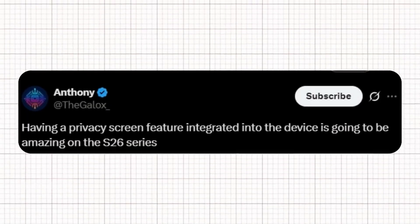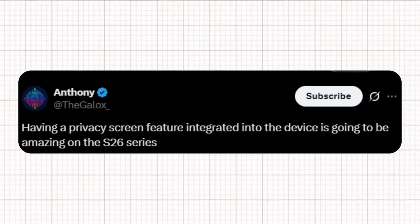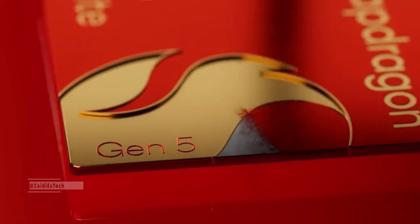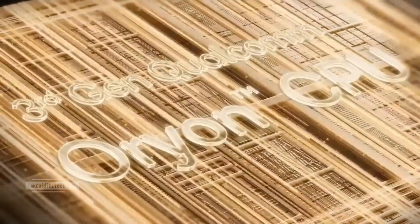Anthony added that integrating a built-in privacy screen directly into the device is a remarkable addition, making the S26 series even more appealing. The Samsung Galaxy S26 Ultra is powered by Qualcomm's Snapdragon 8 Elite Gen 5 chip, built on TSMC's advanced 3-nanometer process with the new Orion CPU architecture.